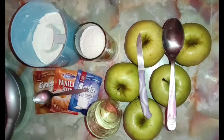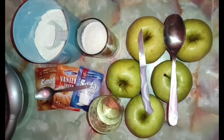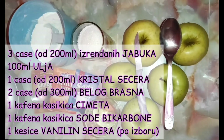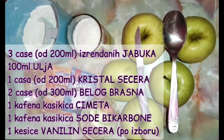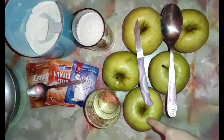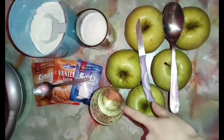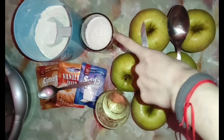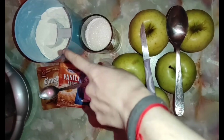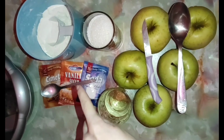Ovo su sastojci koji će nam biti potrebni. Mere su naše čaše i kašičice. Trebaće nam 3 čaše od 200 ml rendane jabuke — ja ovde koristim zlatni delišes, a vi koristite jabuke u kojima najviše uživate. Trebaće 100 ml ulja, jedna čaša od 200 ml kristal šećera, dve čaše od 300 ml belog brašna, jedna kašičica cimeta, jedna kesica vanilin šećera i jedna kašičica sode bikarbone.